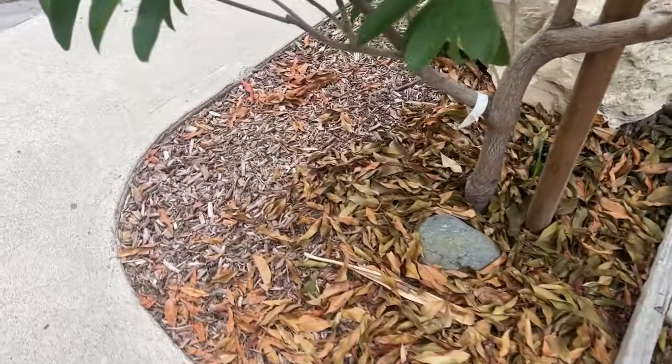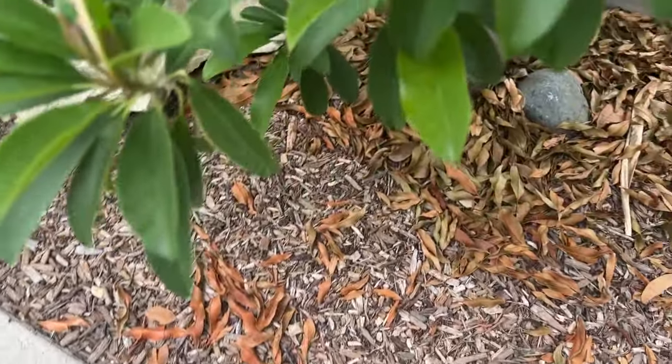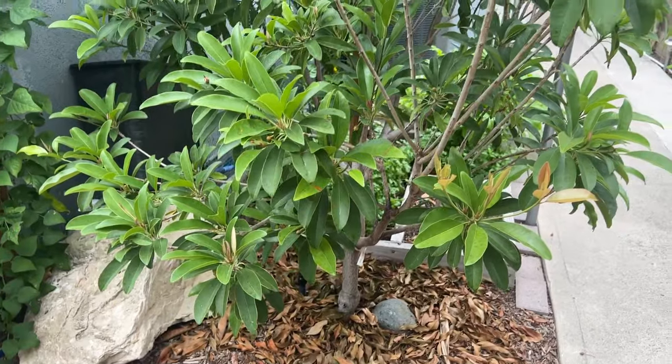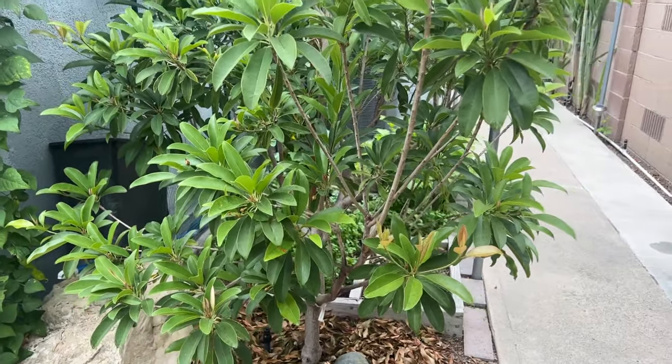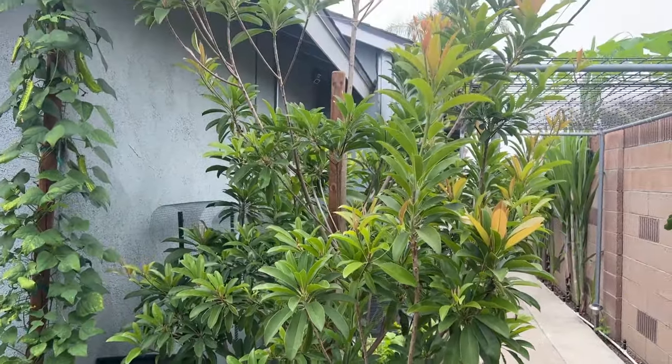So I would come out and look at the ground here, and as you can see it's dry, right? So you think, oh, it needs water. But in reality, the ground under the mulch is actually quite wet. So I would probably water this tree a few times a week, and that is way, way, way too much.